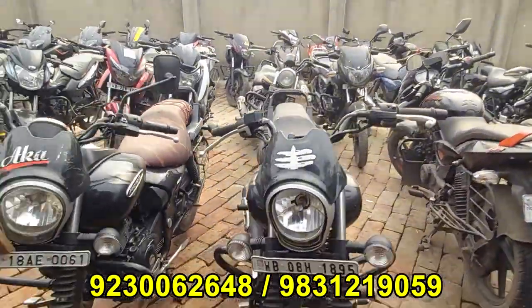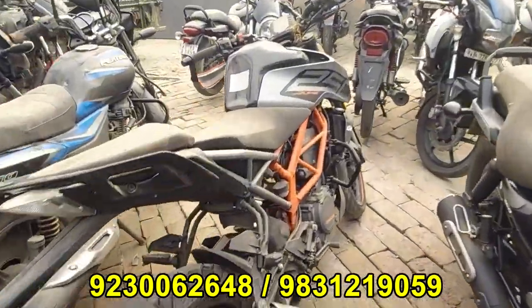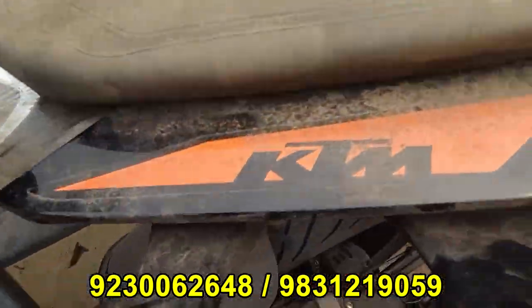I will see the next video. There is a lot of collection, and there is a special car — it is a Duke 250. Duke 250 is stocked. This is BS6.